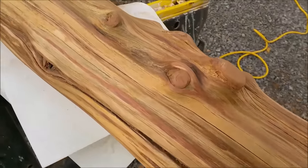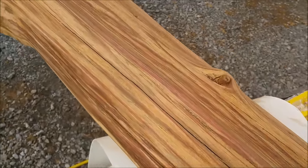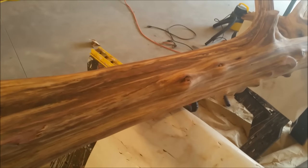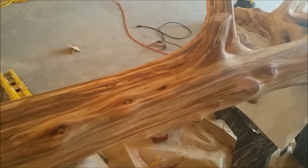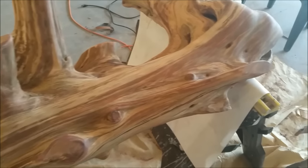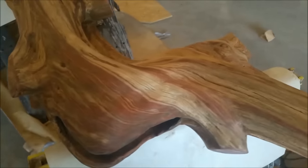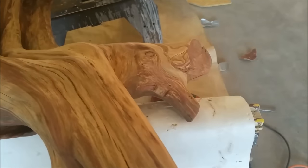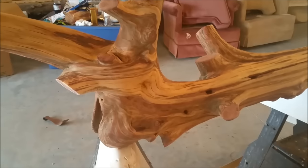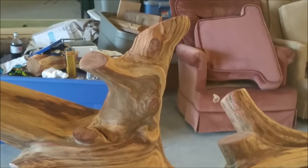After a couple of days of sanding I finally got it down to where I'm ready to put a coat of varnish on it. It really cleaned up good. I ended up using a whole variety of tools to get into the creases and crevices. That's really going to look cool when I put that varnish on — all that red is going to just pop out.